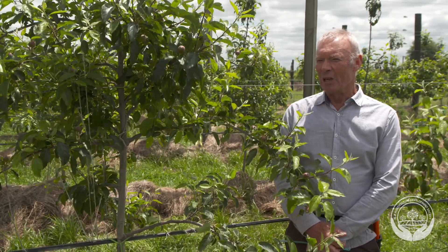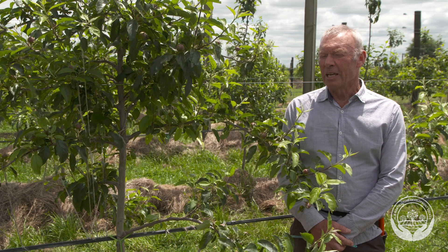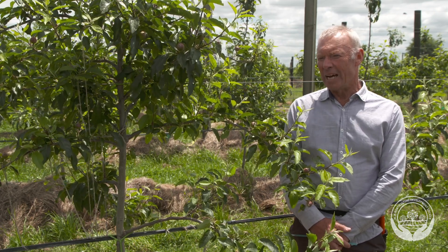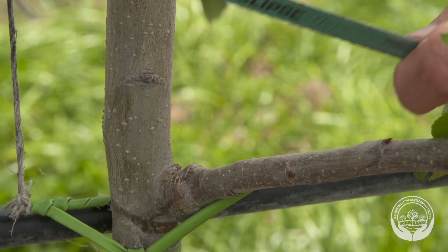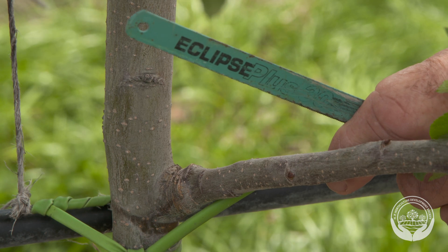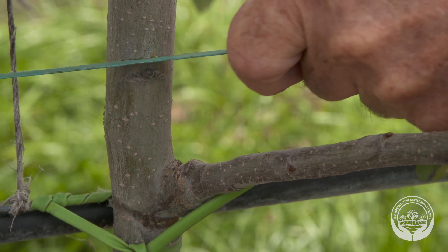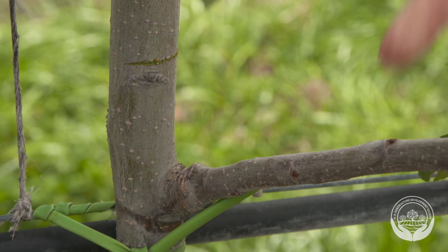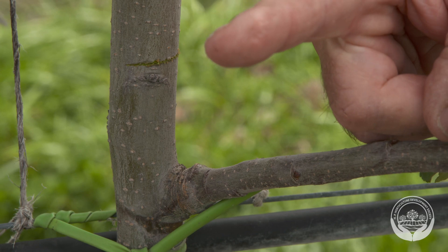Notching is a technique that will help a dormant bud push into growth. It's very stage dependent and should only be done in the late winter before green tip and when the sap begins to flow. We can use a hacksaw blade because it makes a cut without going too deep. The notching technique is simply to make a horizontal cut immediately above that bud, which will encourage sap flow to the bud and give it a greater chance of pushing into growth.